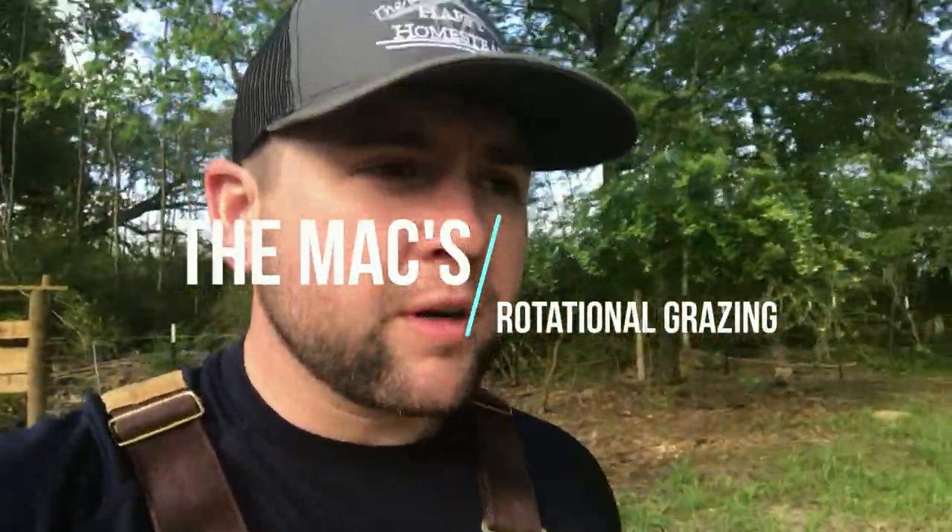Good afternoon guys. Today we're going to be moving cows, but while we're doing that I'm going to tell you about rotational grazing and what we do here compared to what some farmers do around this area. I'll also explain why we rotational graze or intensive graze and the purpose of it. For the longest time you've always heard big cattlemen say it's impossible to have a cow unless you have an acre or two acres per cow, and if you're running a big farm without cross fencing or some kind of rotational grazing plan, that is very true. However, if you learn to manage your grass and your paddocks the right way, you can put a lot more cows in a certain area.